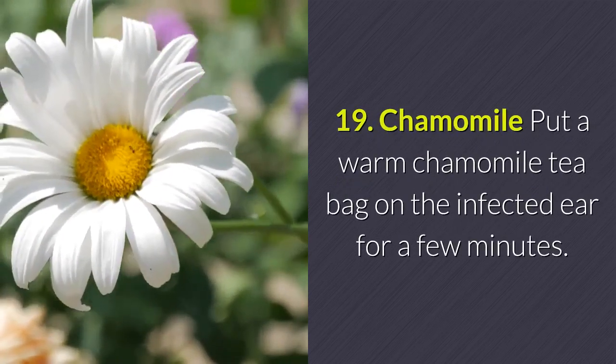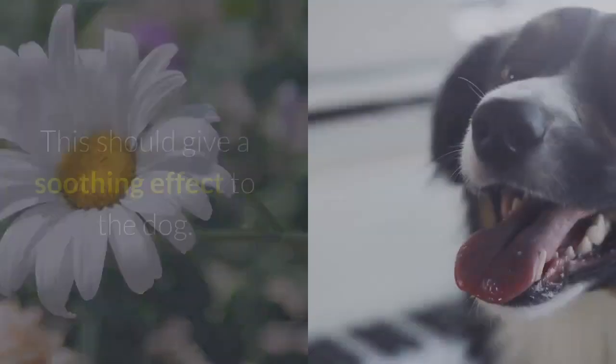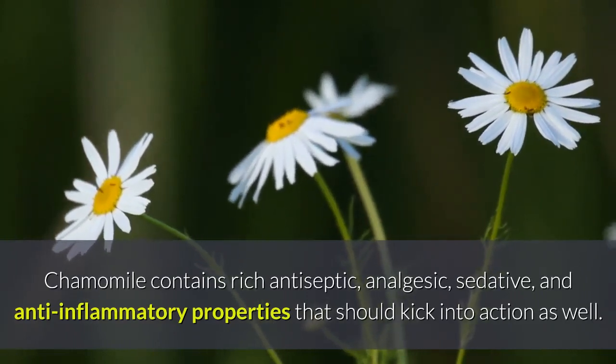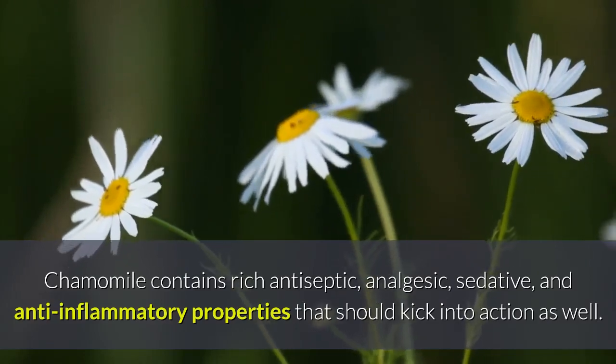Remedy 19 — Chamomile: Put a warm chamomile tea bag on the infected ear for a few minutes. This should give a soothing effect to the dog. Chamomile contains rich antiseptic, analgesic, sedative, and anti-inflammatory properties that should kick into action as well.